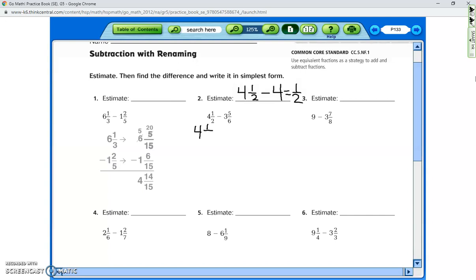To do the actual problem, we're going to set it up vertically. Since it's subtraction, it's important to keep the numbers in the same order: four and one-half minus three and five-sixths. These first steps are the same as everything we've been doing with common denominators. The denominators are two and six, so we find the least common multiple — you can write them out on scratch paper, or you may already know that six is the first number they have in common.